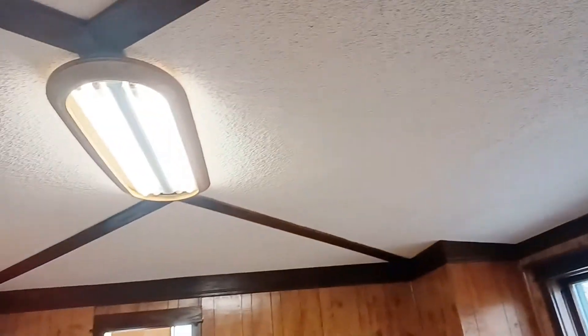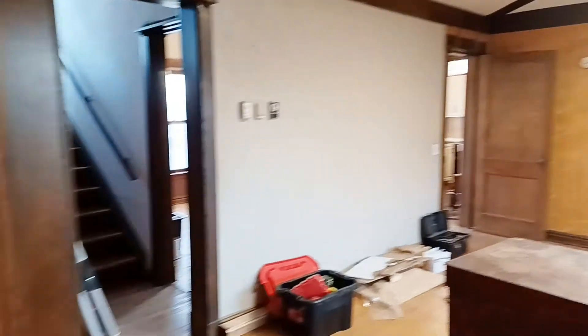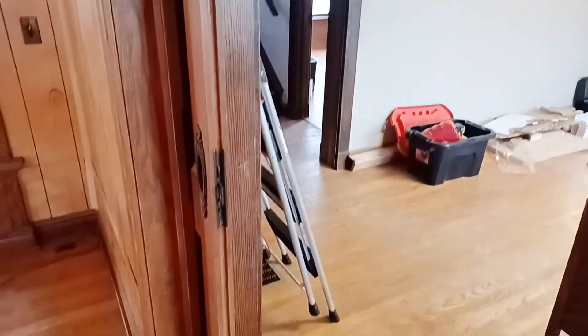I probably do — it's probably old plaster. You can see there's plaster parts of the ceiling that need to be repaired, and there's an ugly old light fixture that needs to be taken out.